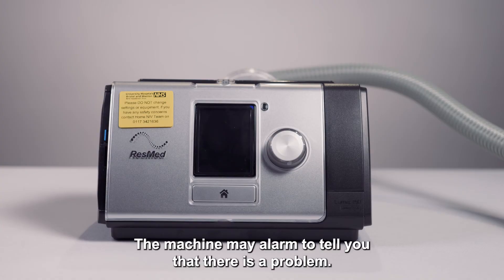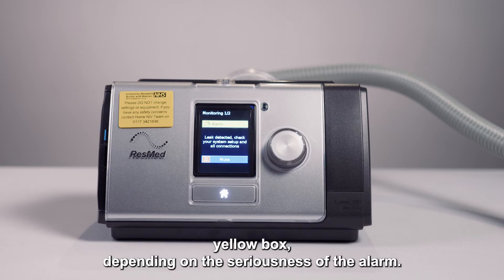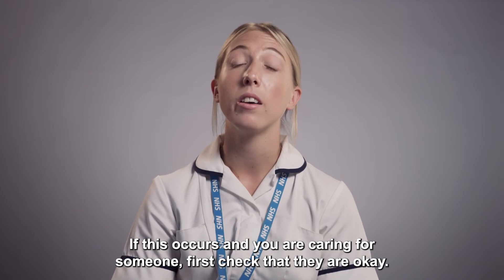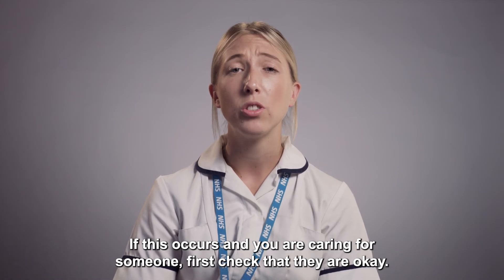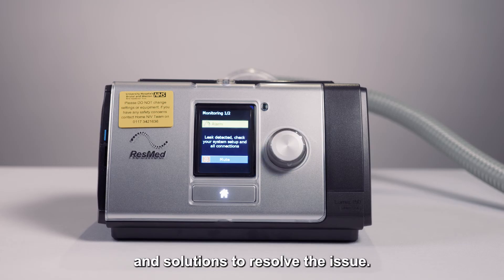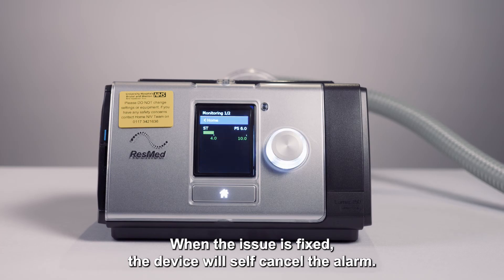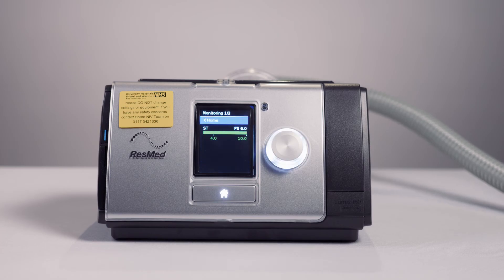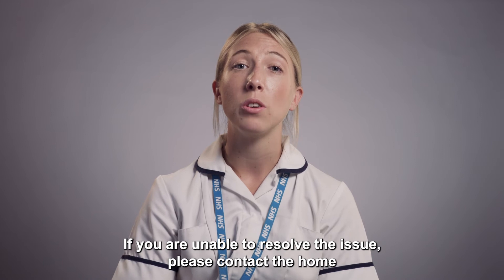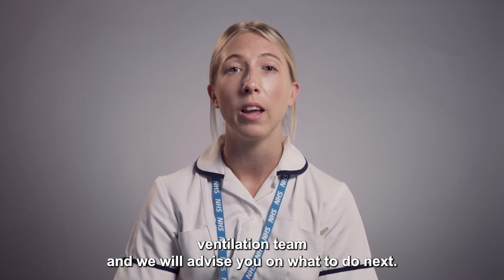The machine may alarm to tell you that there's a problem. A message will appear on screen in a red or yellow box depending on the seriousness of the alarm. If this occurs and you are caring for someone, first check that they are okay. The message on screen will give you a list of possible causes and solutions to resolve the issue. When the issue is fixed, the device will self-cancel the alarm. If you are unable to resolve the issue, please contact the home ventilation team and we will advise you on what to do next.